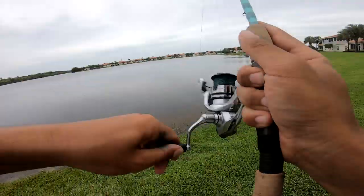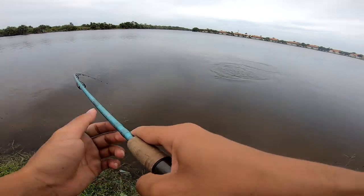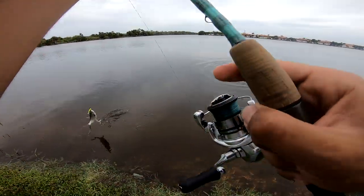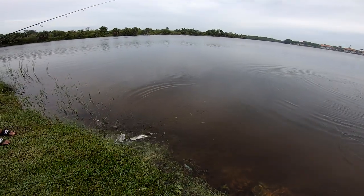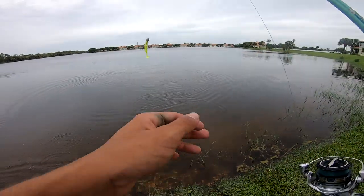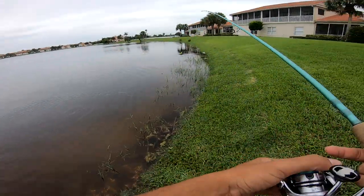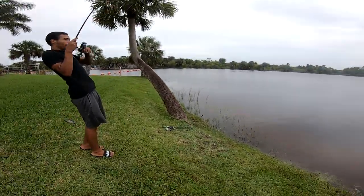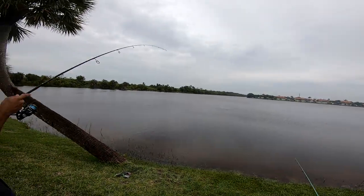Opening the spool — another little guy. There it goes. A nicer one — you got a nicer one! And of course as soon as I turn the GoPro off. That's like a ten pounder.